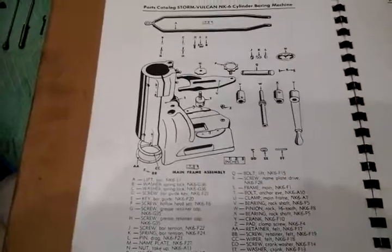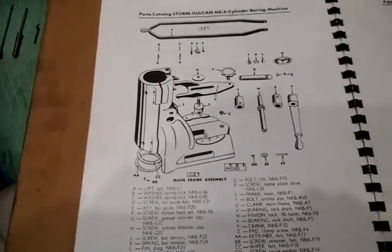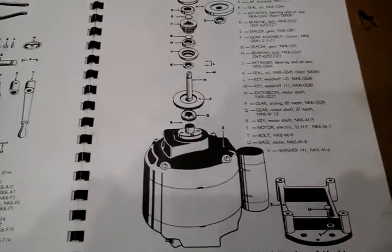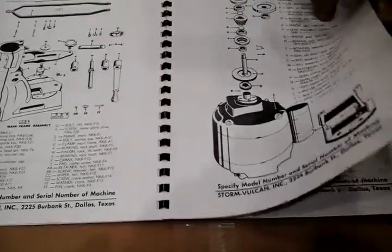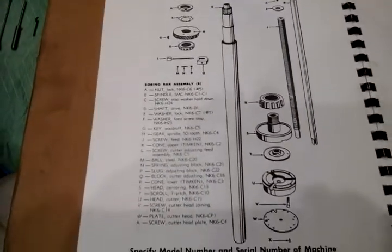The exploded view was very instrumental to us when we completely disassembled the machine, checked all the items, and then reassembled it. All of the gears were in very good shape as well as the bearings — it looked like the item had not seen much use at all. There is a further exploded view of the various elements, which is quite detailed.